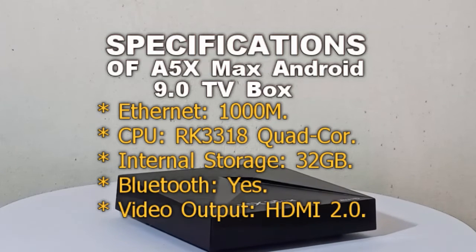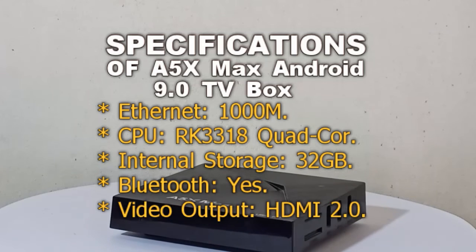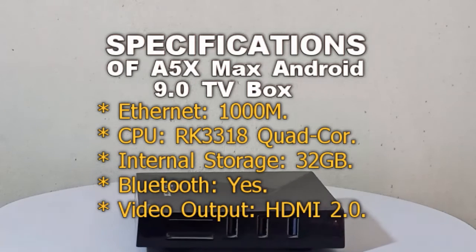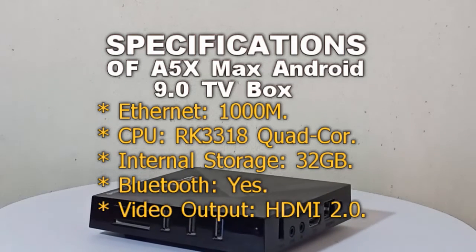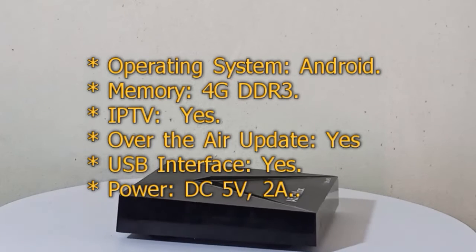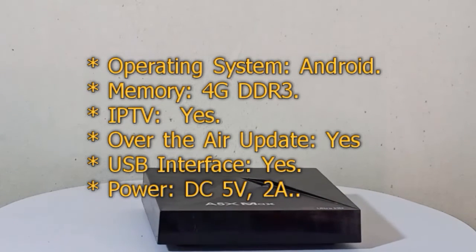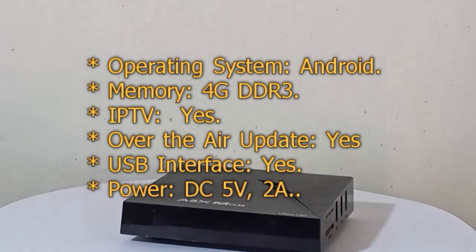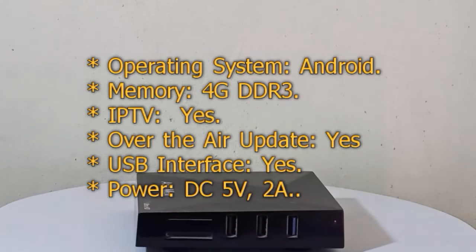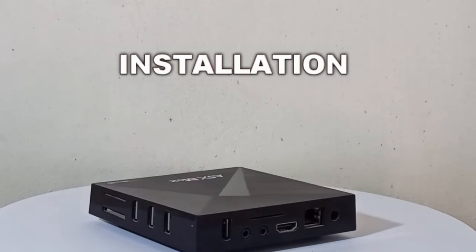Ethernet: 1000M. CPU: RK3318 Quad Core. Internal storage: 32GB eMMC. Bluetooth: Yes. Video output: HDMI 2.0. Operating system: Android. Memory: 4GB DDR3. IPTV: Yes. Over the air update: Yes. USB interface: Yes. Power: DC 5V 2A.